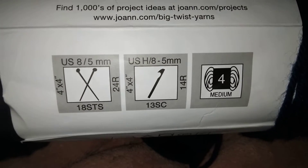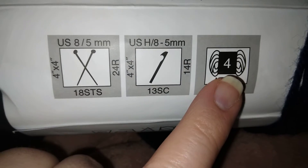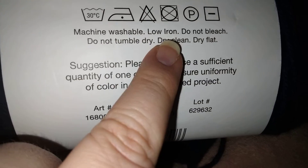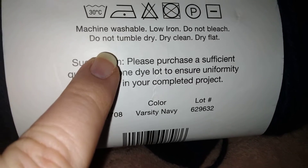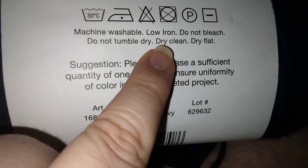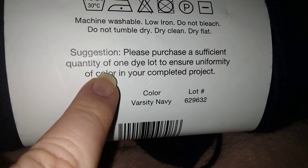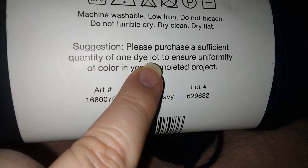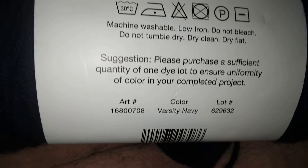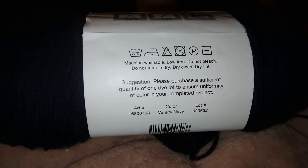Suggested needles are US 5 for knitting and US 5 for a crochet hook, medium weight number four. It's machine washable, low iron, do not bleach, do not tumble dry. Sorry for the movement — my cat just jumped off my chair. You can dry clean and dry flat. Please purchase a significant quantity of one dye lot to ensure uniformity of color to complete your project.